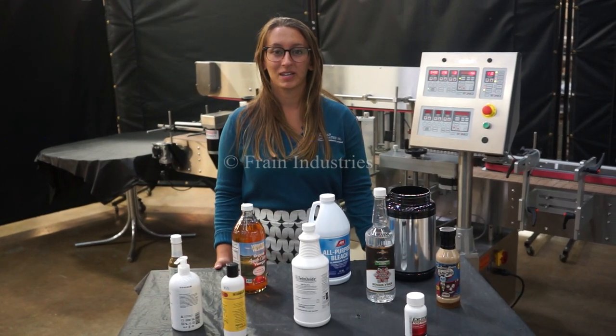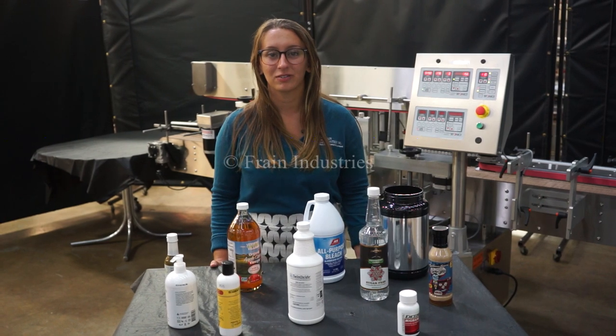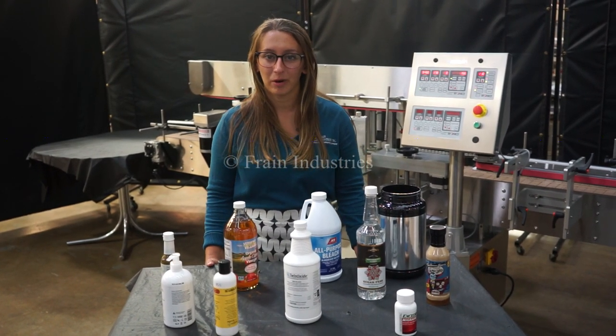Hi, I'm Elena with The Frame Group. Today we'll be cycling your Tronex wrap labeler. This machine is currently set to single phase 120 volts. We recommend reading the manual in its entirety before powering on the machine.